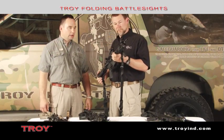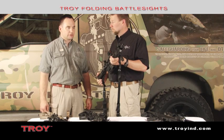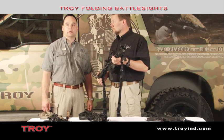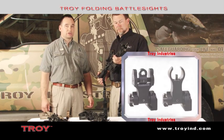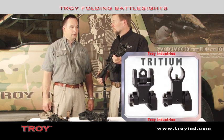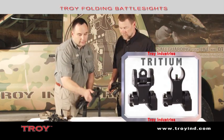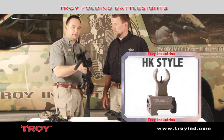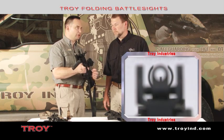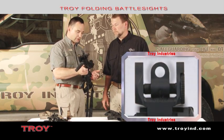Another feature available on our folding sights is that we have front and rear tritium apertures and front blades that can be ordered and installed in the sights. We also have what's called the MP5-style front housing, which is a circular housing that allows you to have a circle within a circle appearance in your sighting plane.